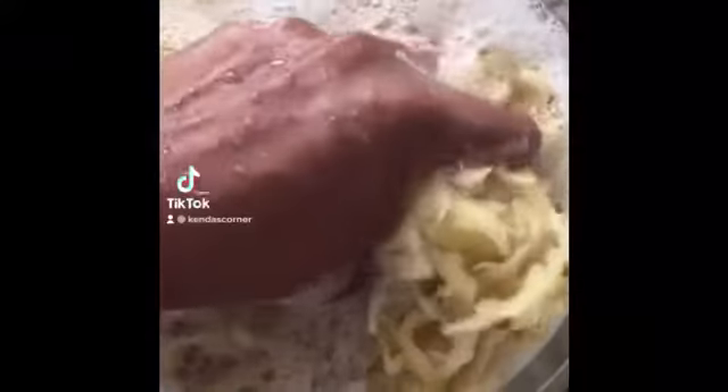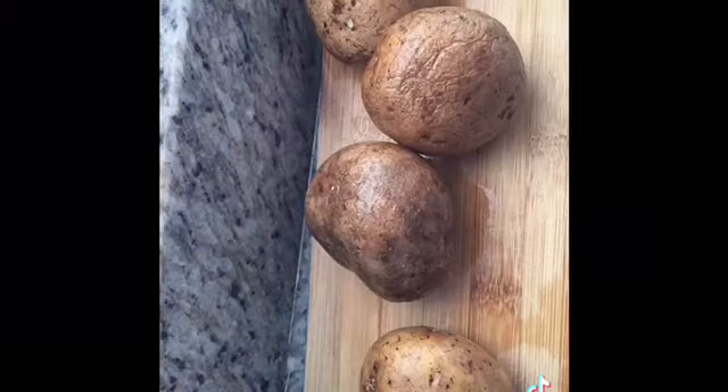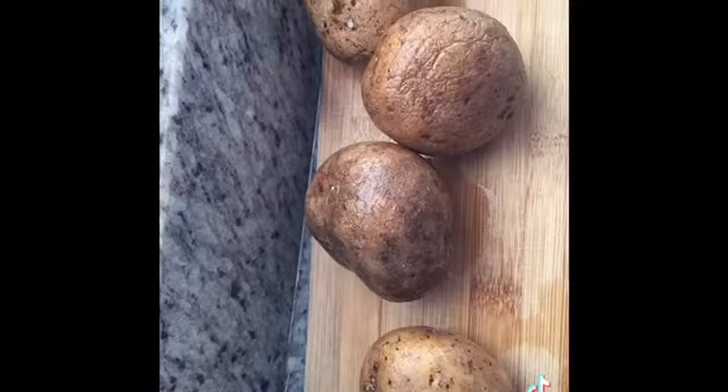Hi everyone, today I am going to make some potato starch because I had a recipe I was about to make for my YouTube channel, and I realized I didn't have any starch. I can't use corn starch because my daughter is allergic to corn, so I had some potatoes.